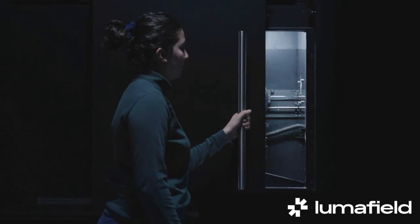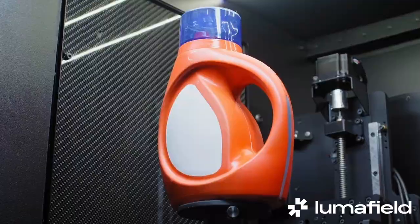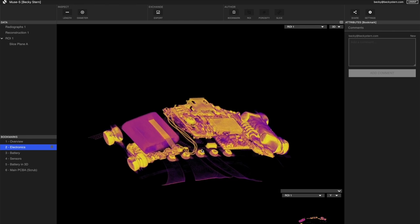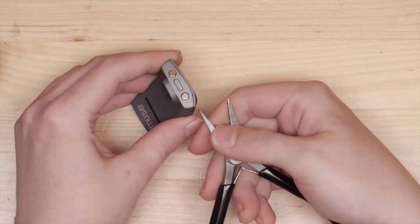Before I took apart my Muse S, I sent it off to be CT scanned by the folks at Luma Field. They graciously agreed to scan another teardown gadget for us, so we can see the insides in their intended state. We'll come back to these scans later. Now onto the part you came here for — the taking apart.